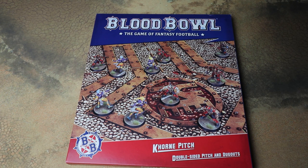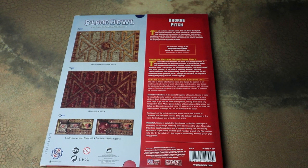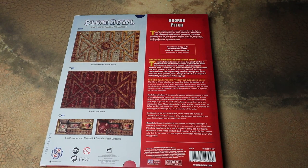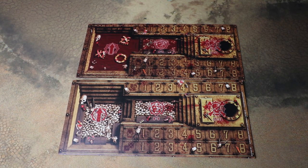There are a lot of skulls on this pitch. If you've not seen these before, you get the pitch — which is normally double-sided — you get your dugout, and generally each of these pitches has some special rules. They tend to put the rules in Spike Magazine as well, but you do have them on the back of the pitch itself, so if you haven't got Spike that doesn't matter — you can use the special rules straight out of the pack.